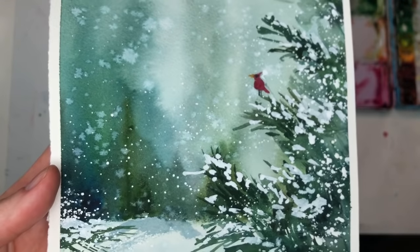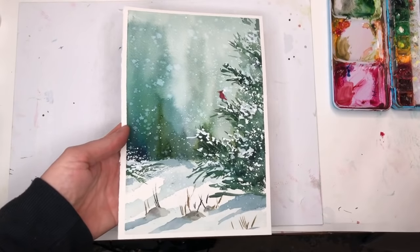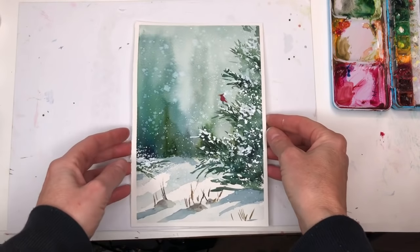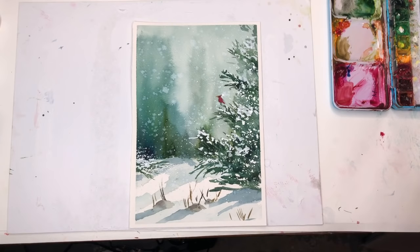Hello everybody, welcome to my channel. My name is Velencomy Trent. Today we're going to paint this really fun, so easy — I'm telling you anybody can do this simple winter wonderland painting. You can use it for cards or decor.